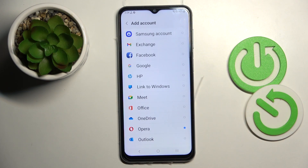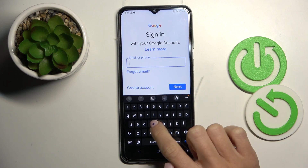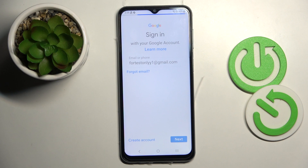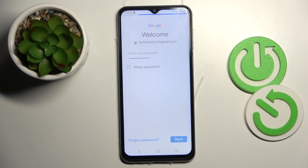Click on Add Account, then click Google. First, provide your email or phone number and click Next. Now it's time to enter the password and click Next.